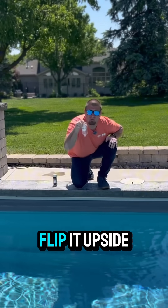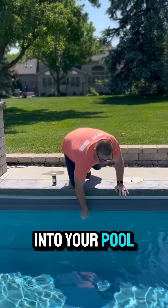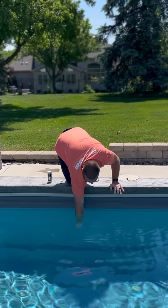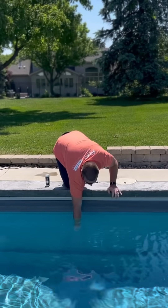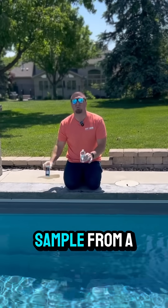Next, take that rinsed out bottle, flip it upside down, and go about elbow deep into your pool. Flip it right side up and begin to fill. Now your bottle's full and you can take a proper sample from a test strip.